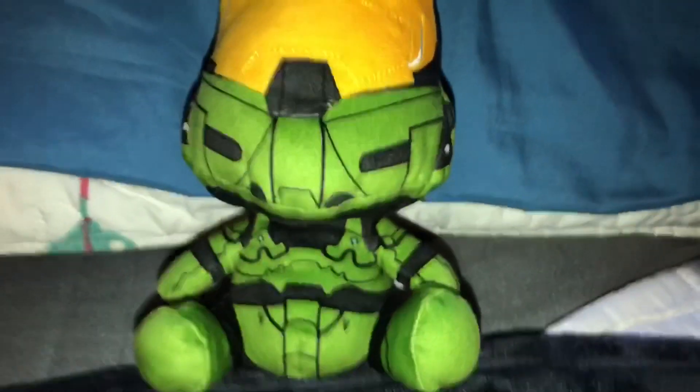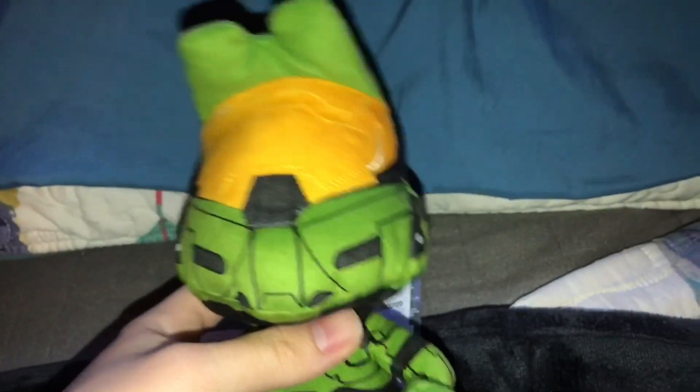Guys, recently I've gotten some brand new packages in the mail, so without further ado let's just begin reviewing these plushies. The plush we are reviewing is the Stubbins Master Chief plush from Halo.